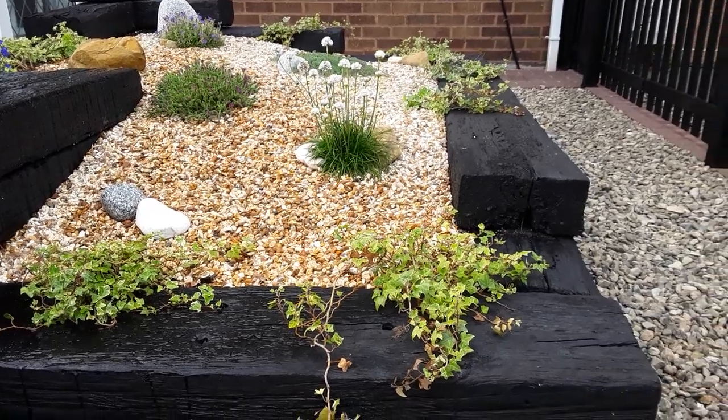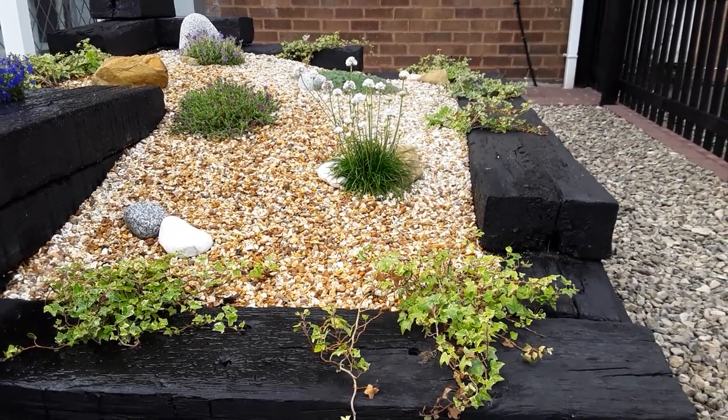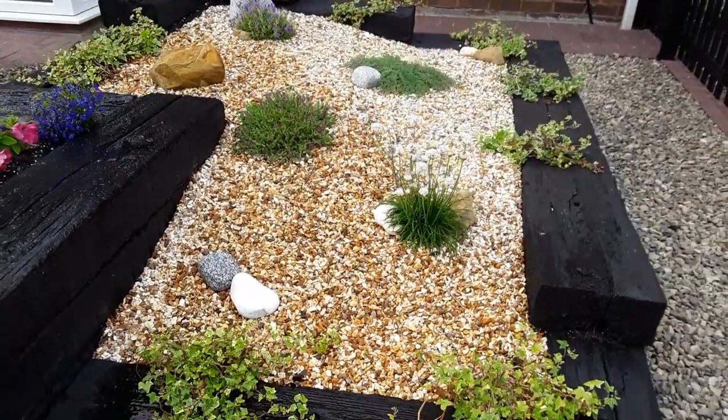We've got a few sleepers spare so we just made a little rockery and sloped this one down with the odd offcuts.